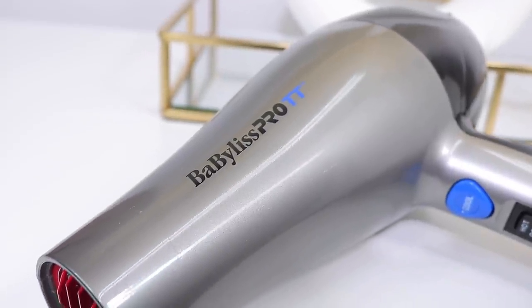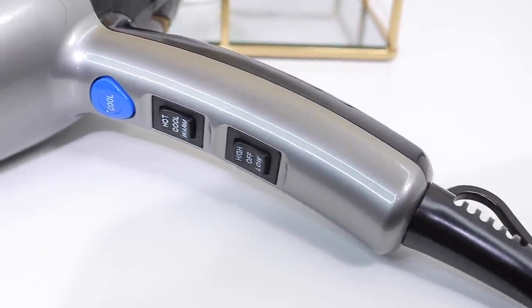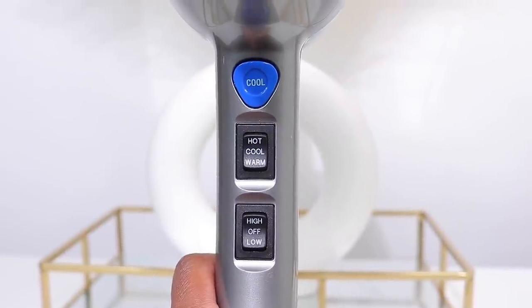When drying my hair after wash day, I like to blow dry on cool air and reach for my Baby Bliss blow dryer. What I like most about this dryer is that it has two cool shot settings — a blue button you can press and a cool setting. If you haven't seen my blow drying on cool air video, be sure to check that out. It dries my hair, makes my cuticles nice and smooth, and speeds up the whole air drying process. This is definitely something I like to reach for on a weekly basis.